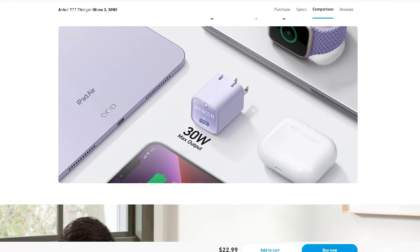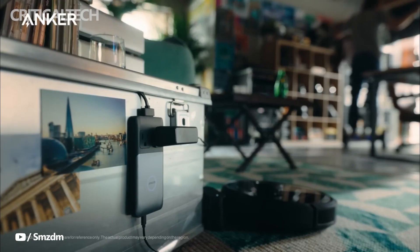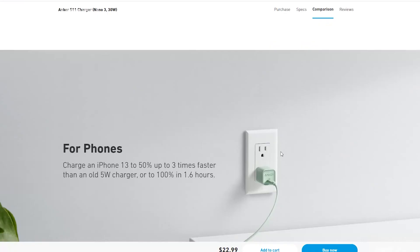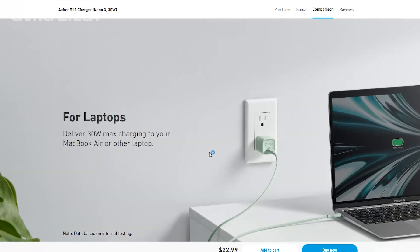As for the performance of the Anker Nano 3, Anker is making some bold claims that the Nano 3 can charge the iPhone 13 Pro Max from dead to 50% in half an hour, the M2 MacBook Air from dead to 50% in 58 minutes, and the iPad Air M1 5th generation from dead to 50% in 45 minutes.